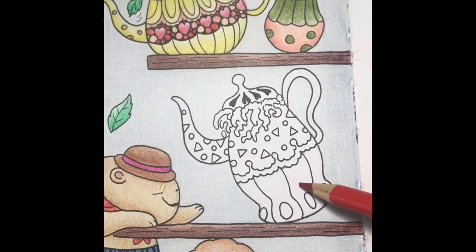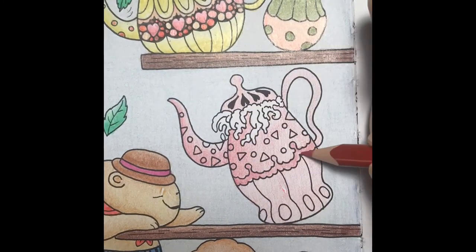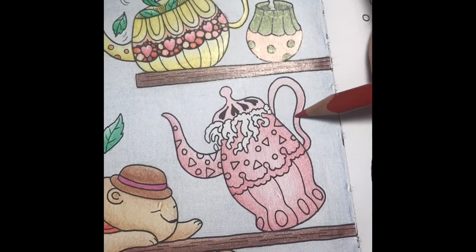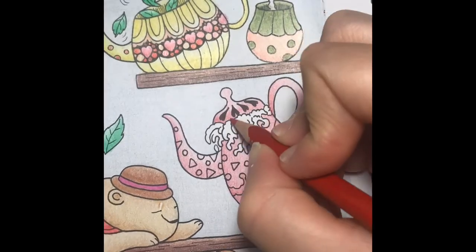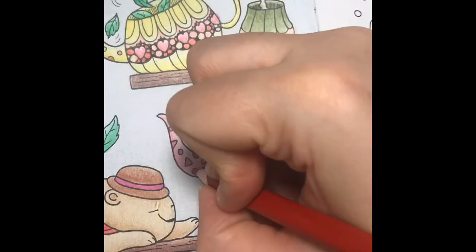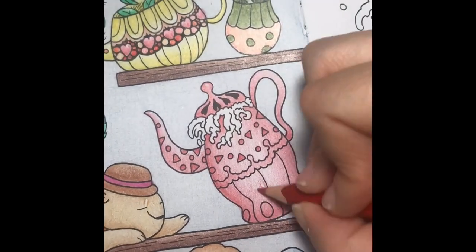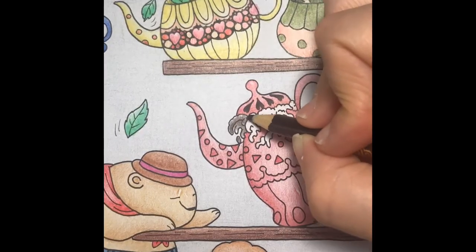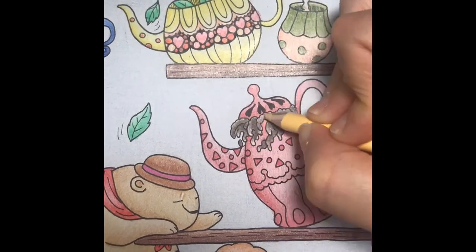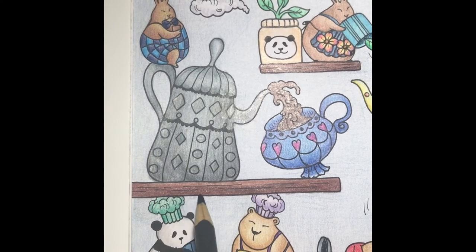I'll color the last teapot with a light layer of red-orange, then I'll add shading with red. I would like the liquid coming out to be coffee, so I'll color it with a layer of beaver. Next I'll add layers of black and sand. To finish the page I'm going to add a shadow under each shelf with layers of warm gray.